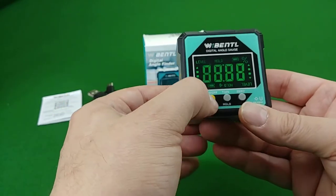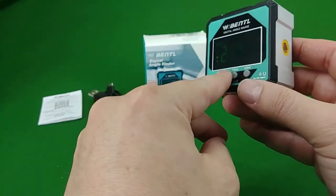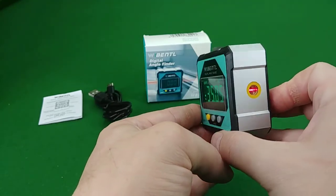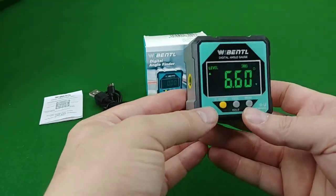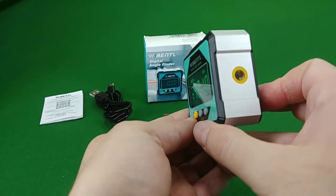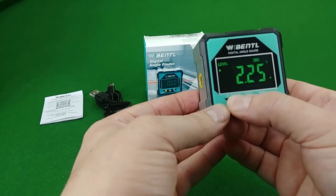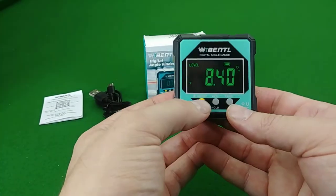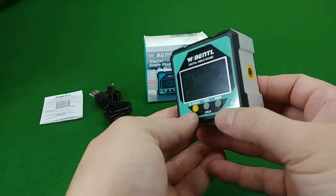I'll show you the lasers as well. You turn the unit on and short press the power button and you get the first laser — try not to shoot myself in the eye. Short press the button again and it turns the opposite side on with the first side off. Short press a third time and both sides are on. The fourth press turns both off.